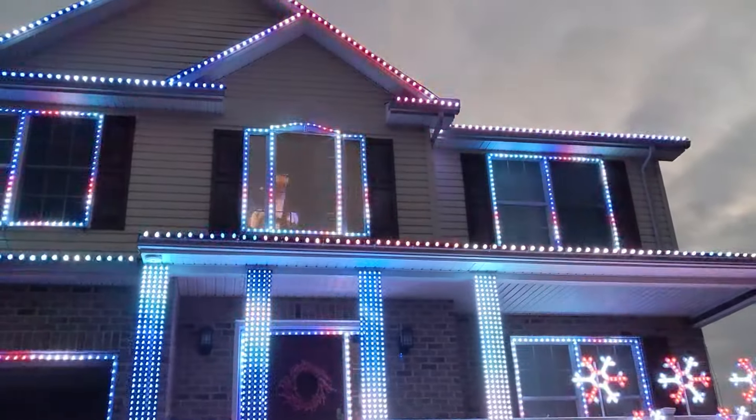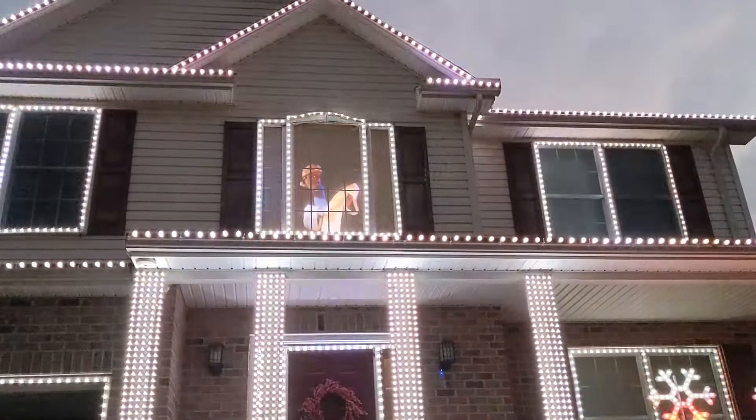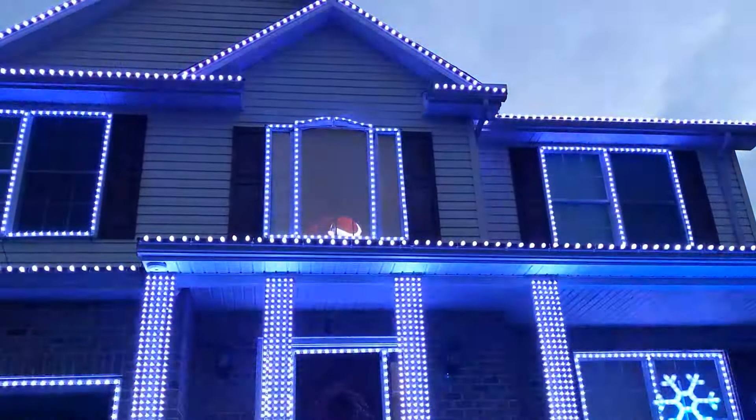The star of our show has turned out not to be the lights themselves, but the big guy upstairs. This effect is pretty believable when seen in person, and several local kids believe that this is Santa's house — and even my own kids aren't too sure.